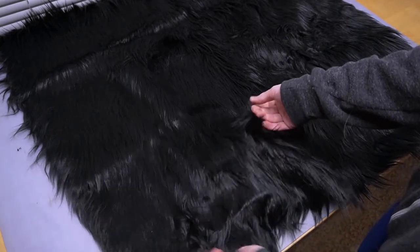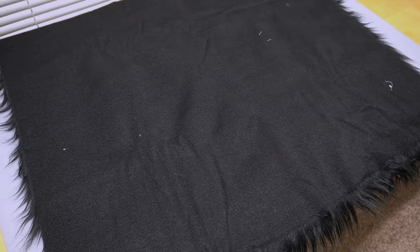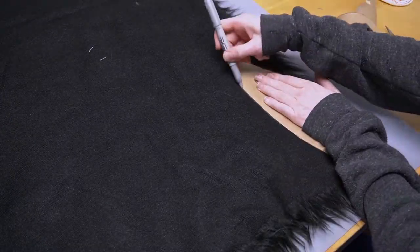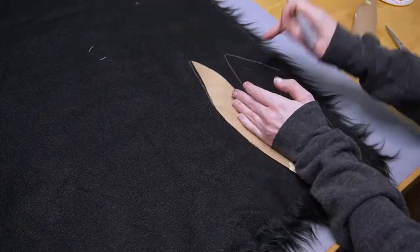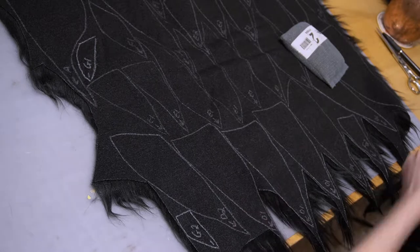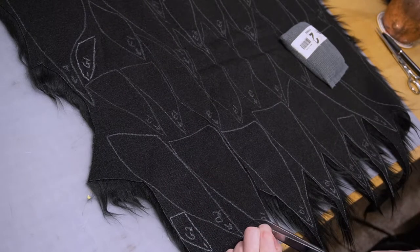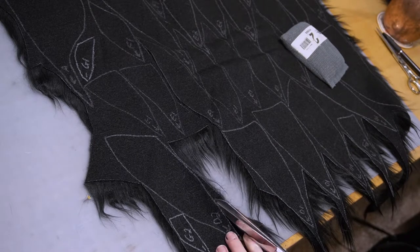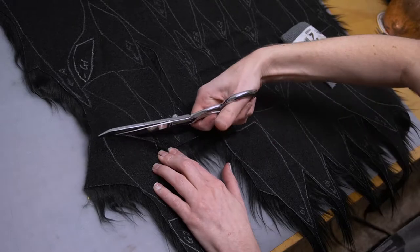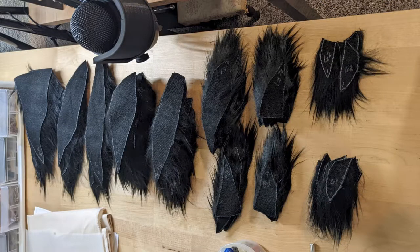Now for the fur! I got this off Amazon — I'll have a link in the description. It was the 30 by 36 size and I used all of it, so if you have a slightly larger head or want more spikes, order a little more. Flip your pattern upside down and on the back of the fur trace each of the sides, and don't forget to label them. Cut them using scissors on the backside, barely cutting through the top surface to leave the least amount of fur everywhere. When laying pieces down onto the fur, have all the spikes oriented so the arrows and hair fibers are facing upwards in the direction you want the hair to go.